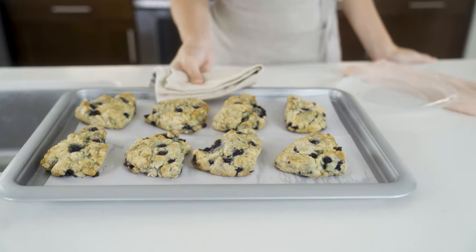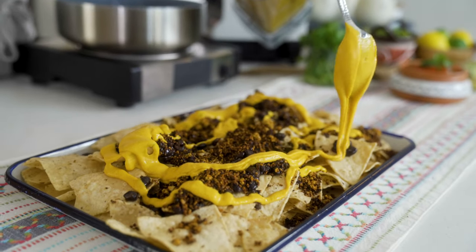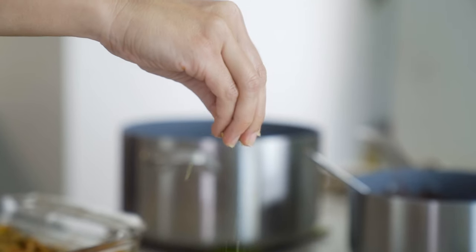Mange, mange. Oh my word, these smell delicious. Look at that beautiful, drizzly, drippy cheese. Smells like heaven.